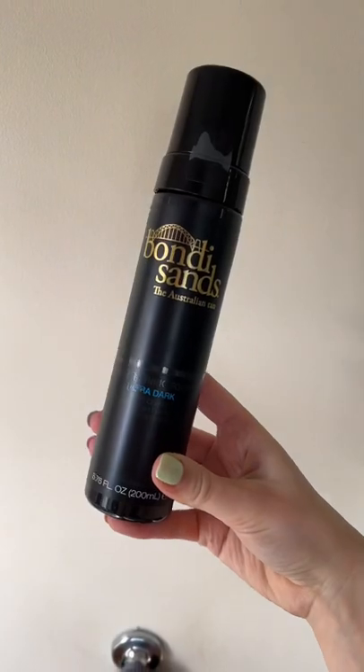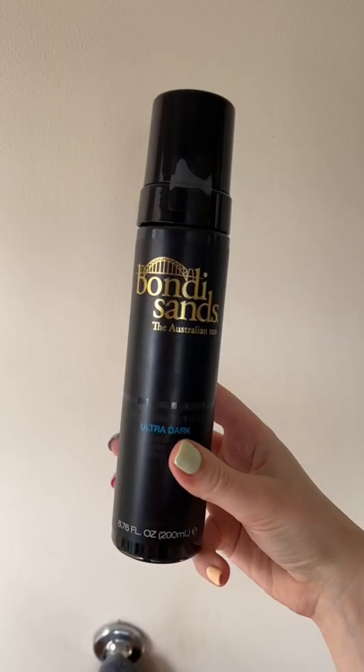This is my tanning routine. I start off by showering, shaving, and exfoliating. I use the Bondi Sands Ultra Dark, which I really like.